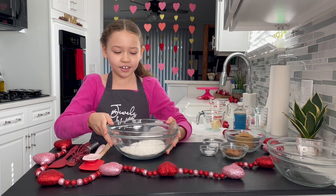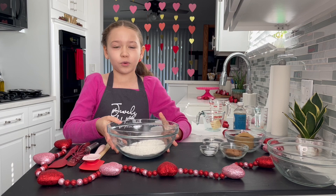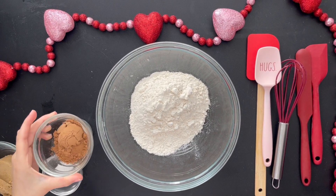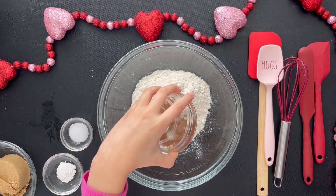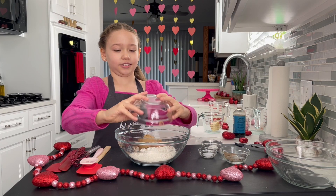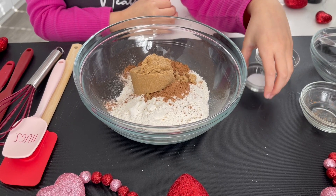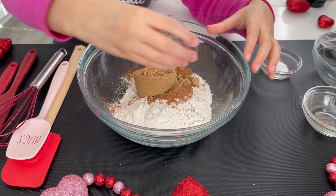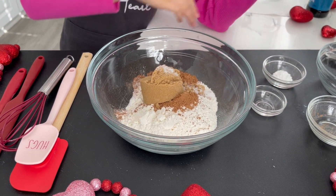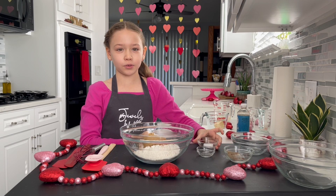You're going to need a large bowl and add one cup of flour. I'm going to add two tablespoons of cocoa powder, half a cup of brown sugar, a half teaspoon of salt, and one teaspoon of baking powder.